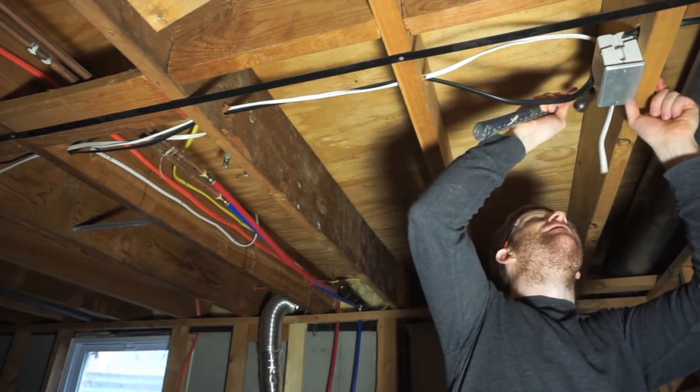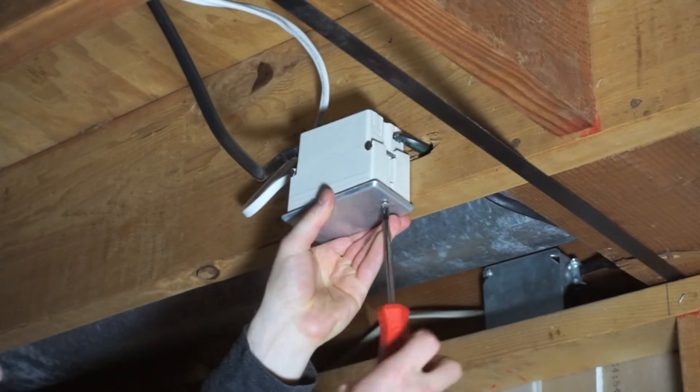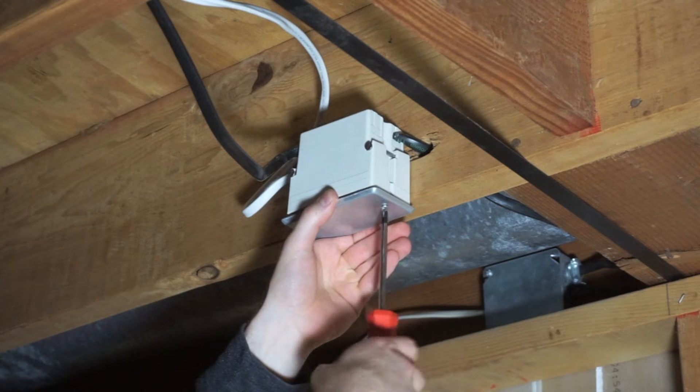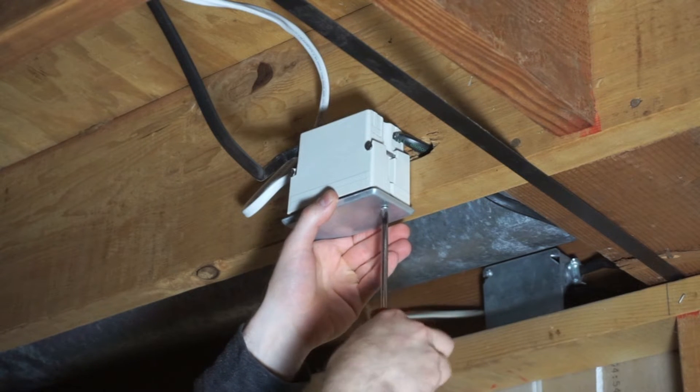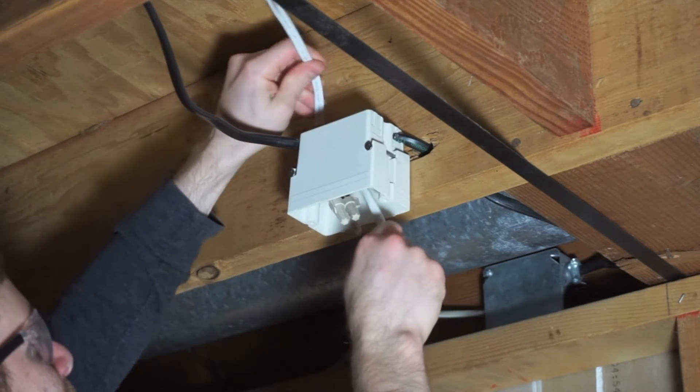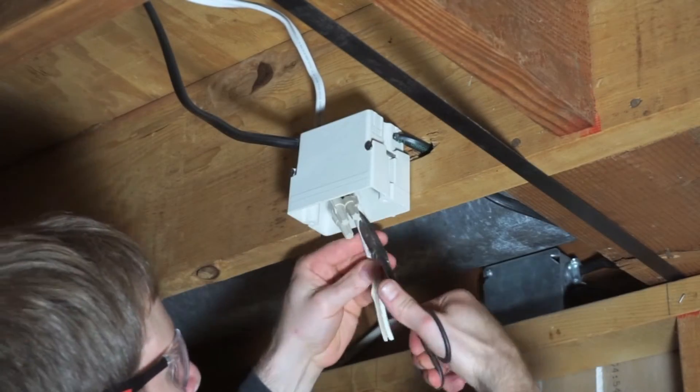After securing the wire to the floor joists, it's time to turn off the power to the line via your breaker box. If you do not know exactly which breaker it is wired to, simply shut off the master breaker. Open up the junction box and feed six inches of wire into the box. You will need to unsheathe the portion of wire that will be housed in the junction box.